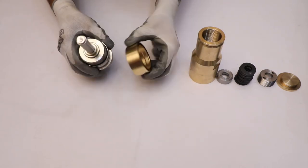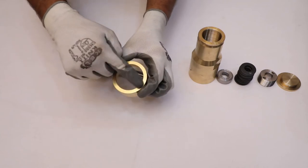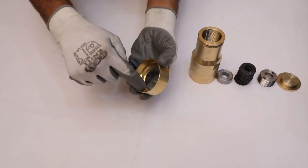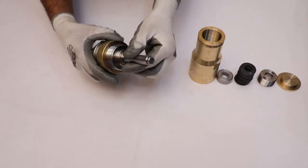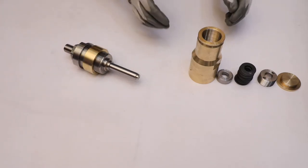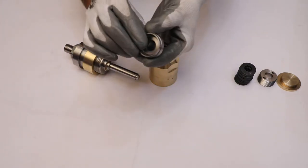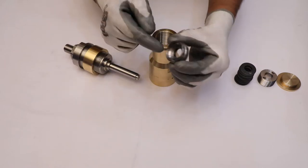After that, install the spring guide with the flat surface facing outside into the main body from the spindle side. Now take the bonnet and install the spring rest in such a manner that the flat surface will face upward.